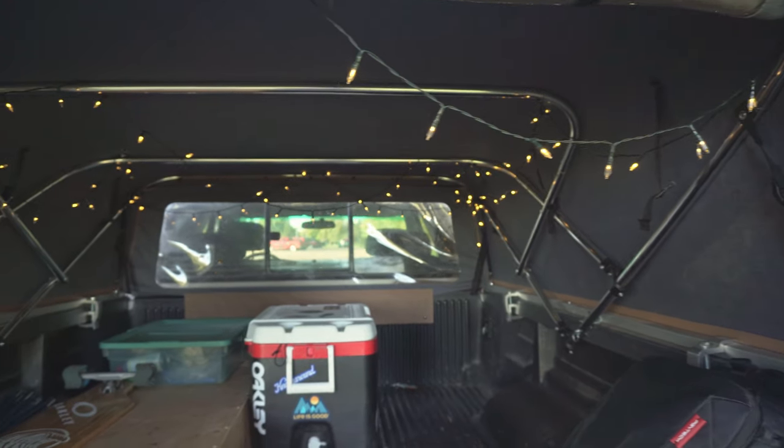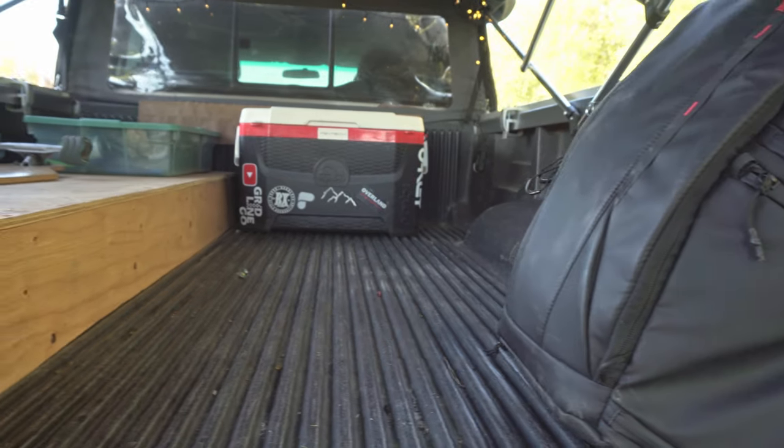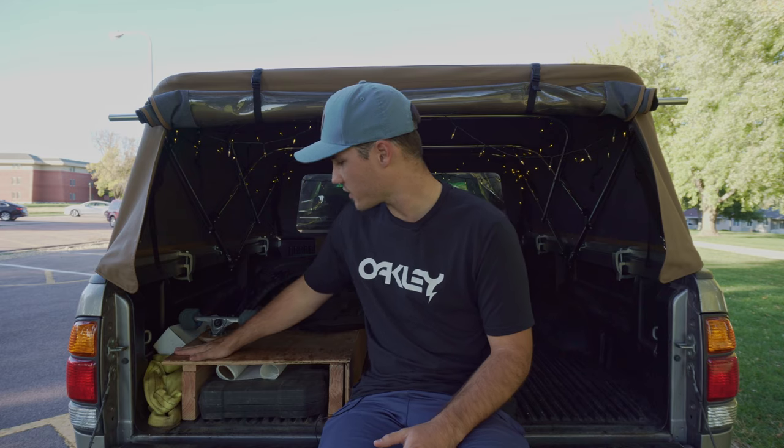I would not recommend the soft topper if security is a real issue for you. If you keep a lot of valuable things in your truck bed and feel like you really can't leave them where people can see and access them, you're going to be paranoid. I built this box so that my tools are out of sight right up against the tailgate, which I can lock. But a hard shell feels more secure — even for camping and sleeping.